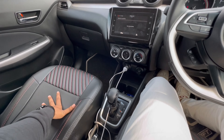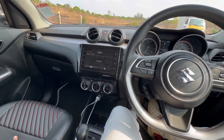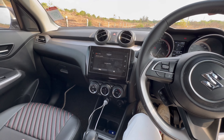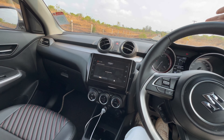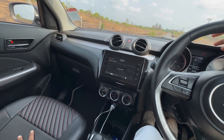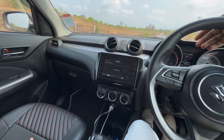Let's talk about the transmission. This particular car is an automatic — it's a five-speed AMT transmission. It's not very good; it's okay. The main problem is the lag between shifts. We can clearly notice the gear change, and while overtaking, if you put the foot down it takes a lot of time — the kickdown is very slow. That's the main problem. If I had to choose, I would go for the manual, not the automatic, because manual is better due to the lag between shifts.